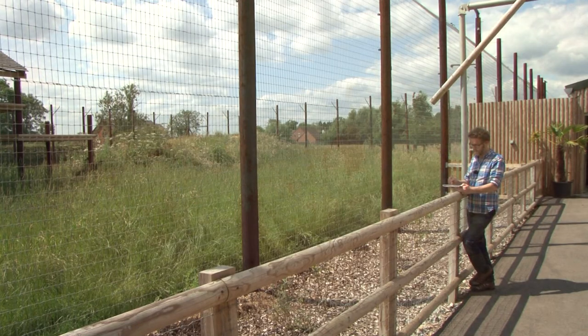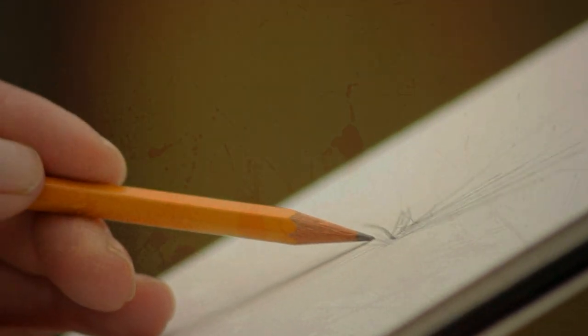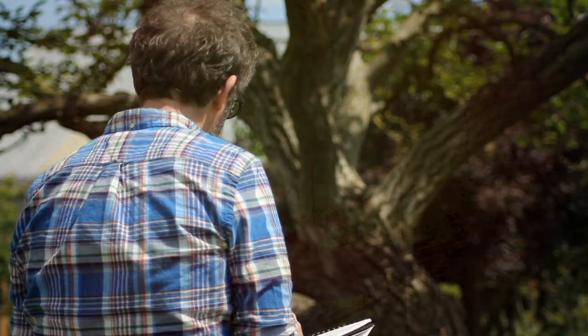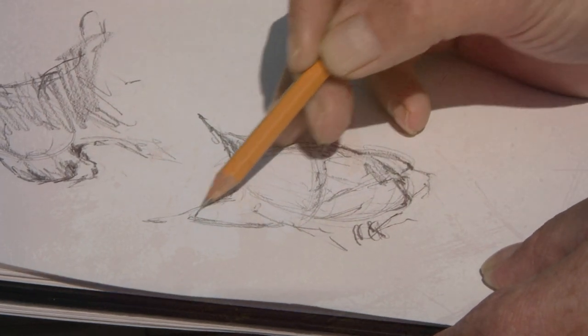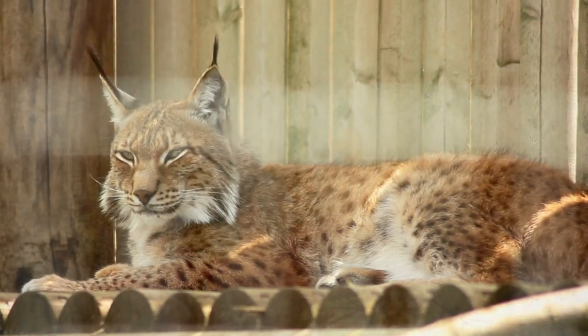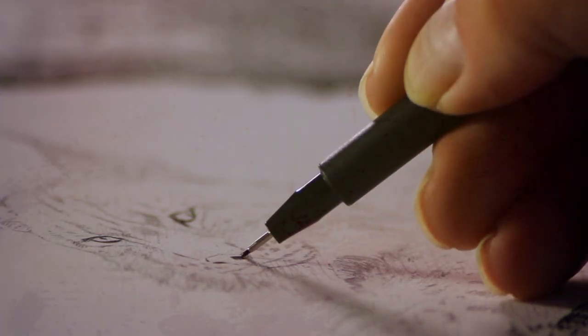We go on location to Woodside Wildlife Park to sketch from life and gather materials for our final painting. Back in the studio I paint a portrait of my cat Marley in Indian ink, and then, using your links as my subject, show you techniques in pen and wash.